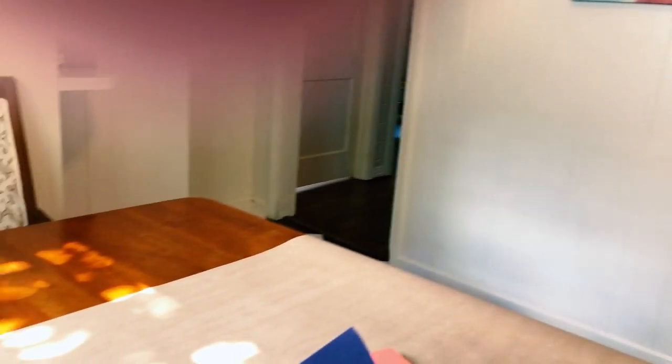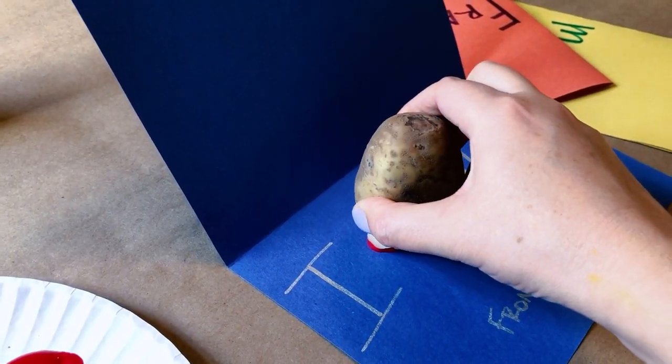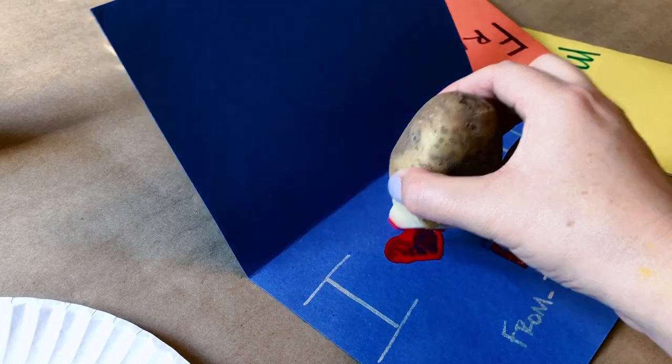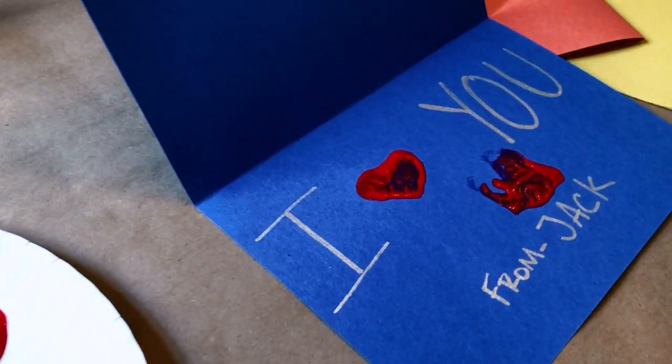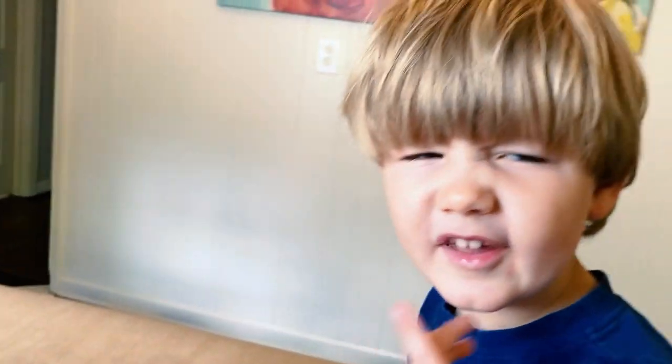Can I try? Yeah. Got the paint and then let's put it right there. It's kind of a heart. You think that looks like a heart, Jack? Yes. Do you think Campbell's going to like that? Yeah. We're going to mail these to Campbell's house.